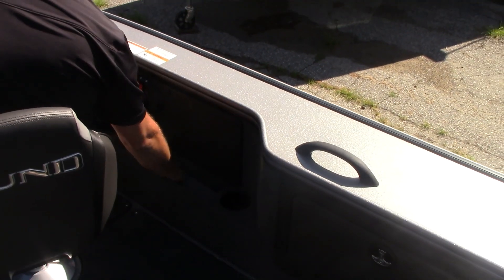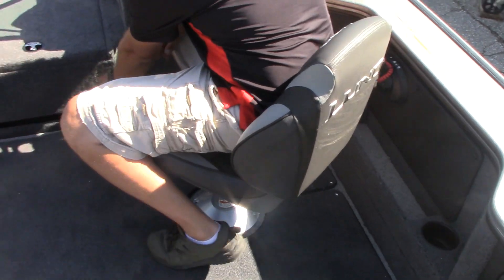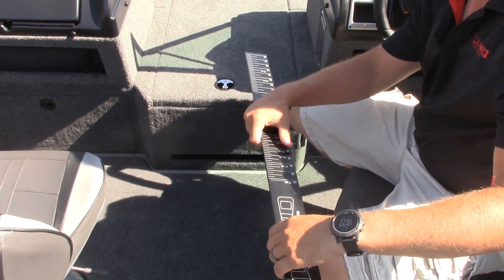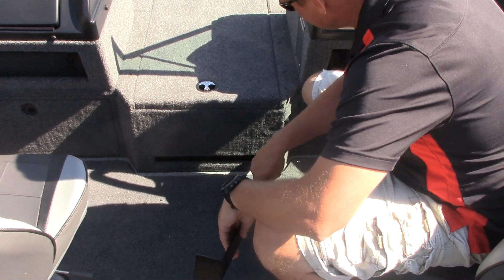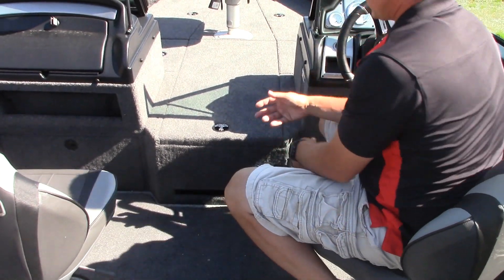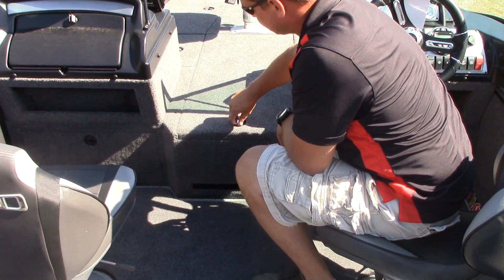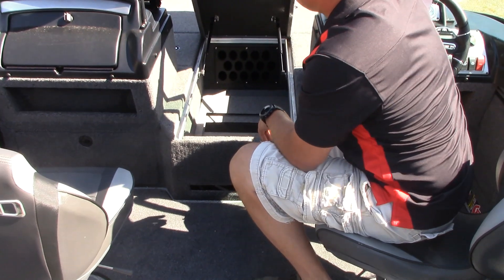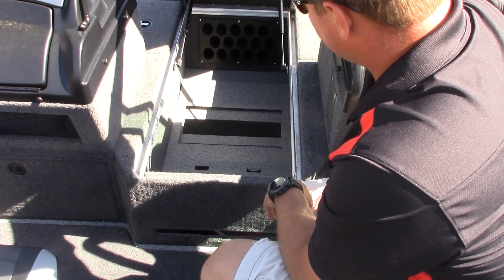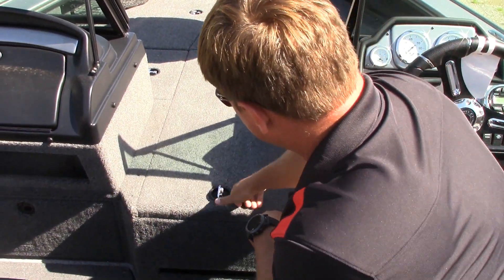A ruler is mounted into the rod box, which is handy and always there. The main rod box on the Pro-Vs is a lot larger than many other models. It's a lockable compartment that holds 15 rods, and it's a really handy way to access your rod storage.